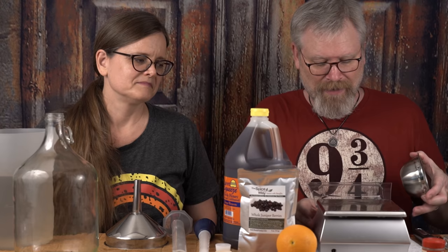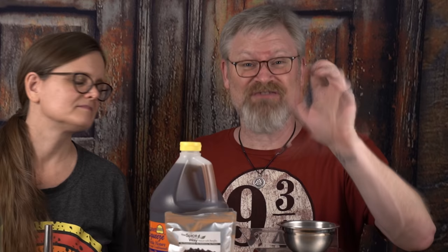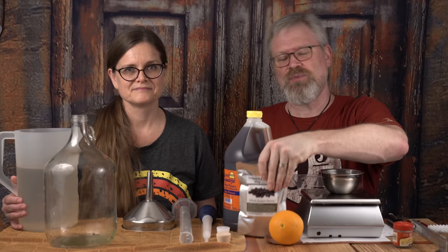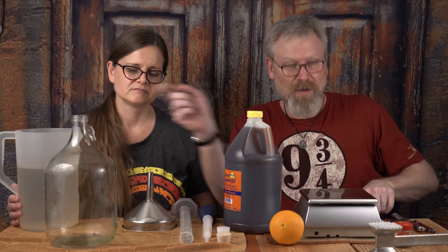So to get started: one clove. Why? Because they're potent. I looked around at recipes that used dried juniper berries and found a variance — people used between two and four ounces in a five-gallon batch. Well, I'm not making a five-gallon batch. I'm making a one-gallon batch because of the aforementioned lack of like for gin. I don't want too much of this, so I'm going to use one ounce.